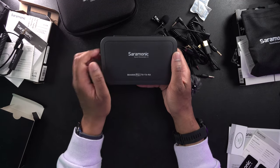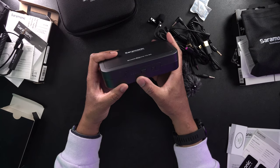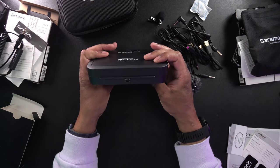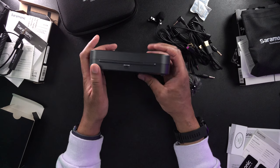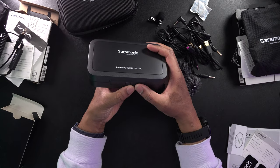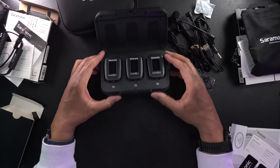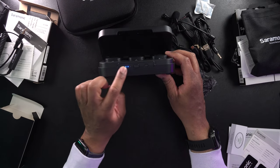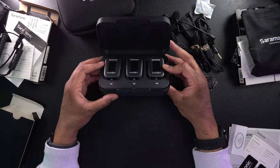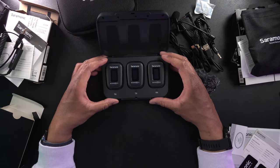Here's the charging case. On the side it says 'Saramonic Sound Remarkable Blink 500 Pro TX TX RX.' There's a pair button, a USB-C charging port rated at 5V 1.5A. When you press the button to open it, you can see four indicator lights showing how much charge is in the case, plus a one-button pair function to pair your devices.